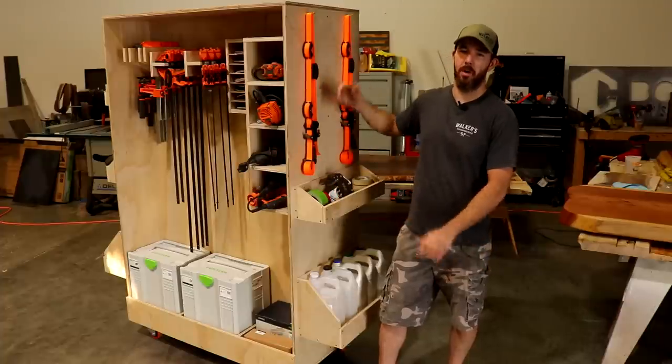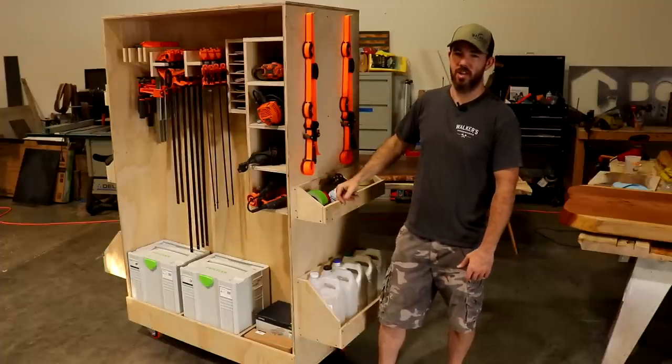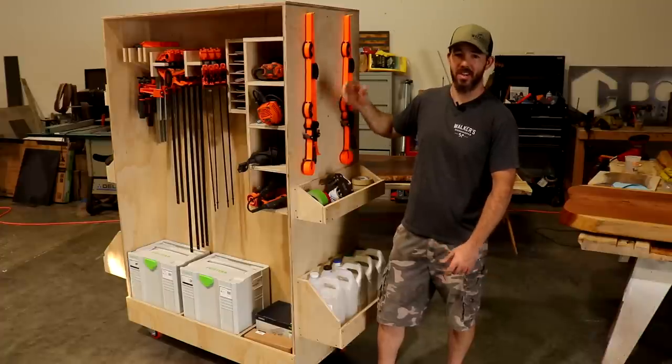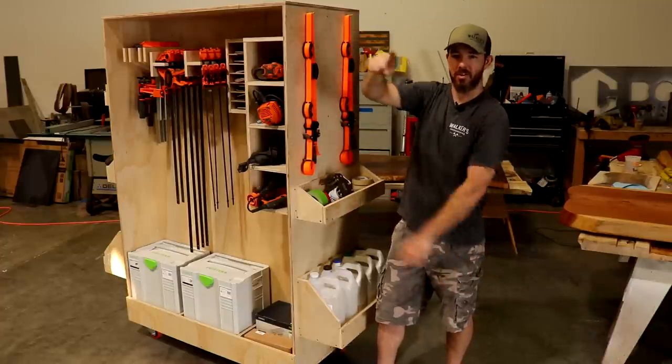I'm so stoked to have this in the shop at work. It's going to provide so much organization and make the workflow go a lot better. If you guys want to see more shop organization-oriented videos, check out this video right here. We'll see you on the next one.